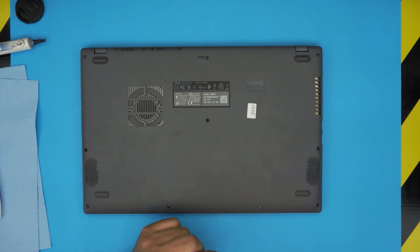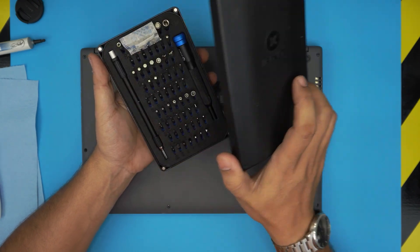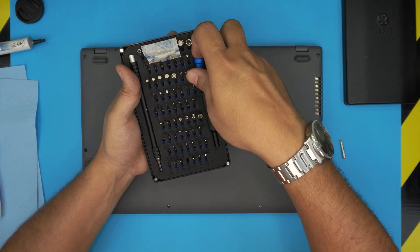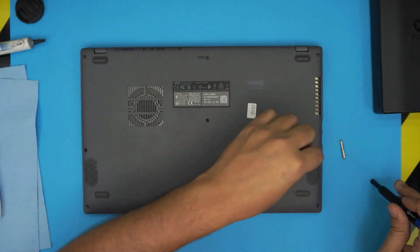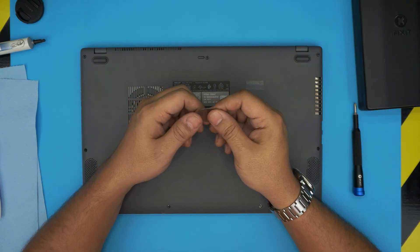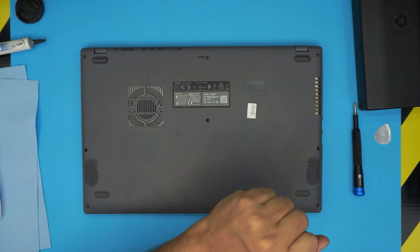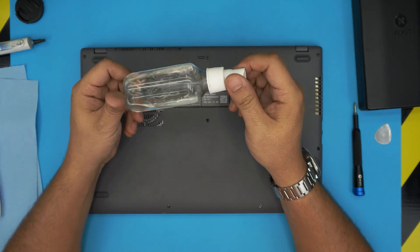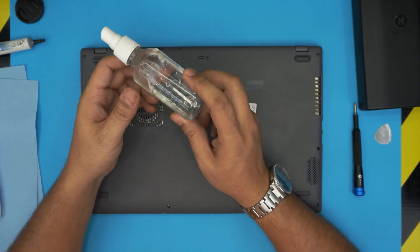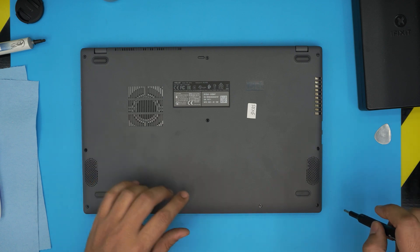You'll need a screwdriver set — I always use the iFixit screwdriver set, made out of S2 steel, so they're really tough. You'll be using a Phillips number one. You can get the pro version which includes an opening tool and tweezers, or just get the simple version and use a metallic guitar pick for opening covers. Most importantly, you'll need isopropyl alcohol — 90% or higher. Do not use anything under 90%.